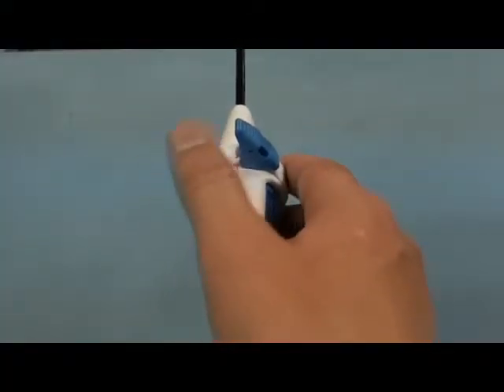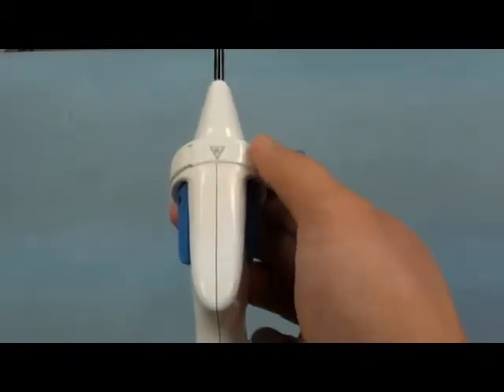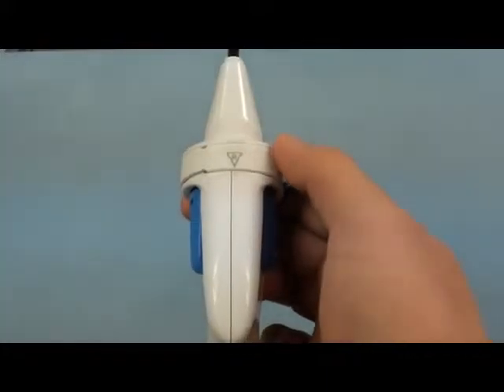To prepare the instrument for right-handed use, grasp the angle locking mechanism and rotate the white ring to the right until the arrow aligns with the seam.